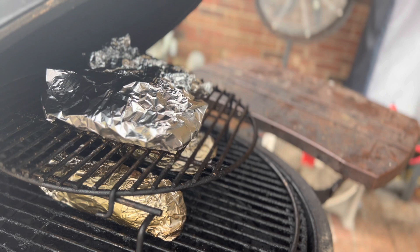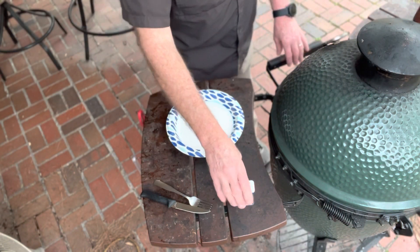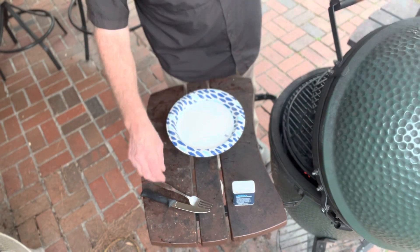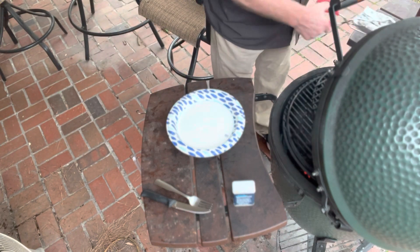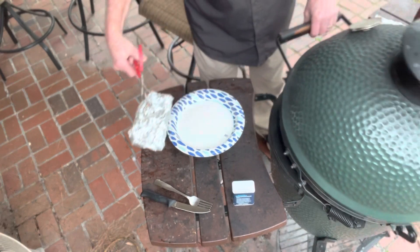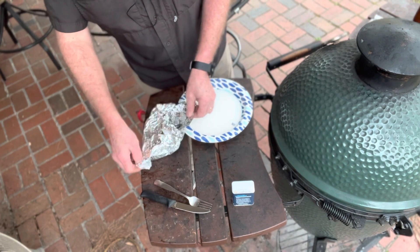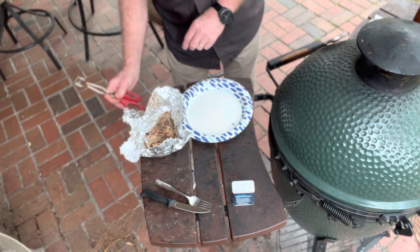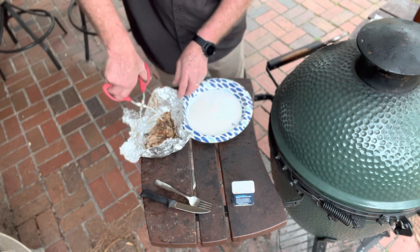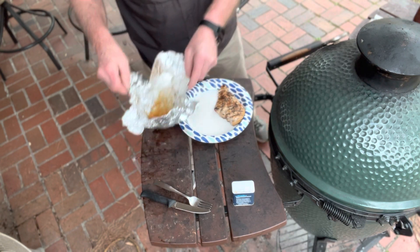And then we're going to put some honey on them and some cayenne pepper. So we're at about an hour total cook time. Now it's time to take these chicken breasts off the grill. We're going to put some honey on both sides of them and some cayenne pepper, and we're going to put them both right back on the grill.